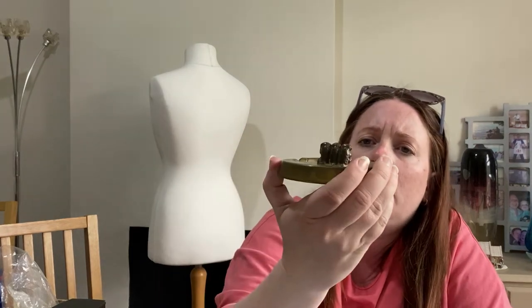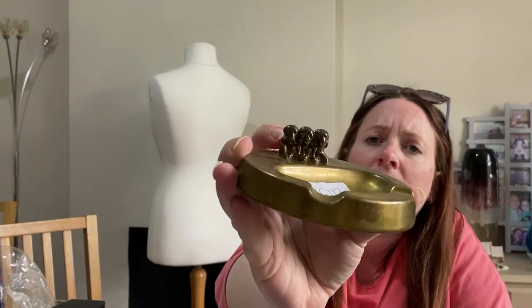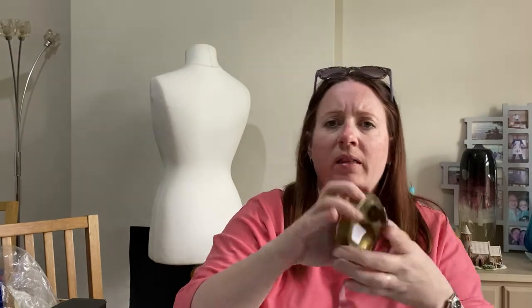Ashtray! It's the see no evil, speak no evil, hear no evil little monkeys on this ashtray. It's quite old — no date or mark or anything. I don't know if I'll polish it up. I tend not to polish things because it just takes too much time.